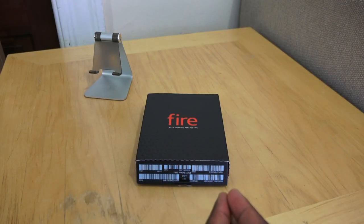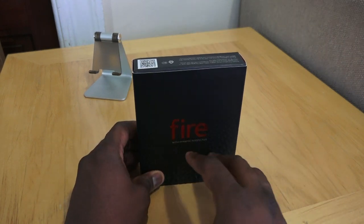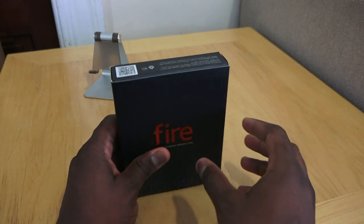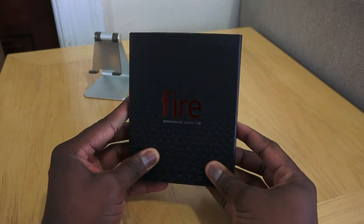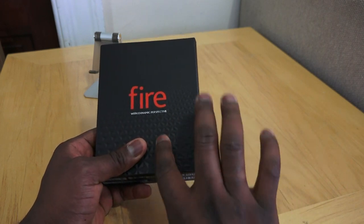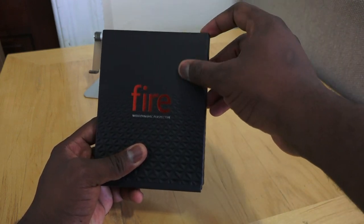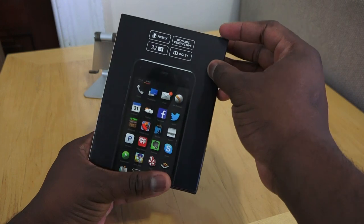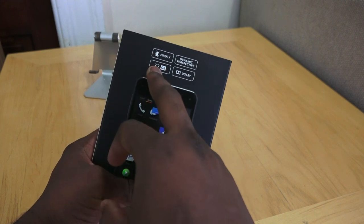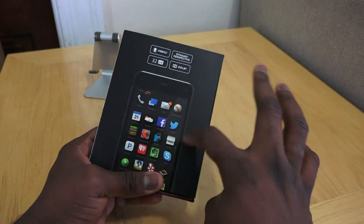Taking a look at the Fire Phone, the packaging says 'Fire' with dynamic perspective being one of the features. The packaging is very simple and small, and I do like what Amazon has put forward. It kind of reflects off the light — 'Fire with dynamic perspective' — with this grooved paneling that smooths out towards the top. The side shows the device: Firefly, dynamic perspective, Dolby audio, 32-gigabyte version. It comes in either 32 or 64 GB with 2 gigs of RAM.